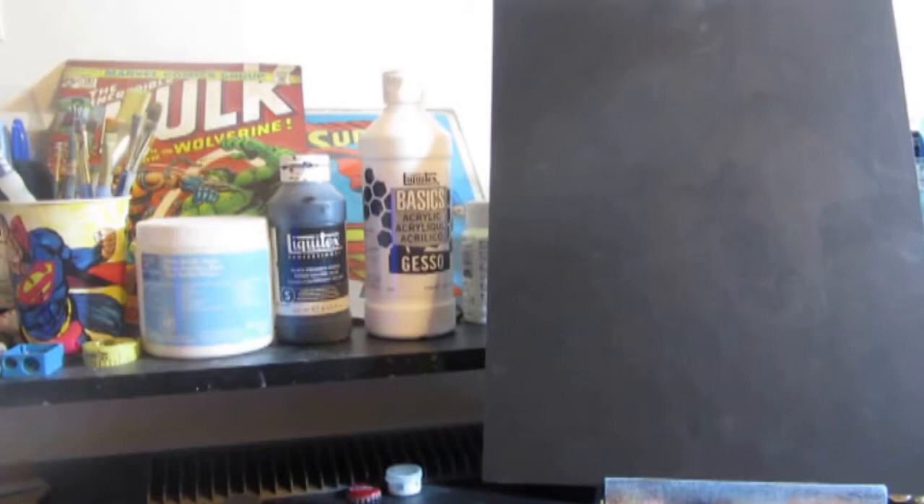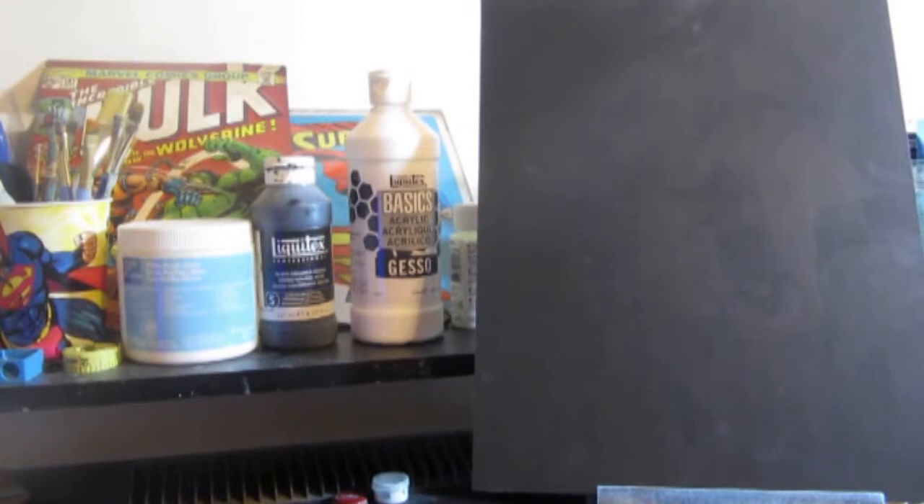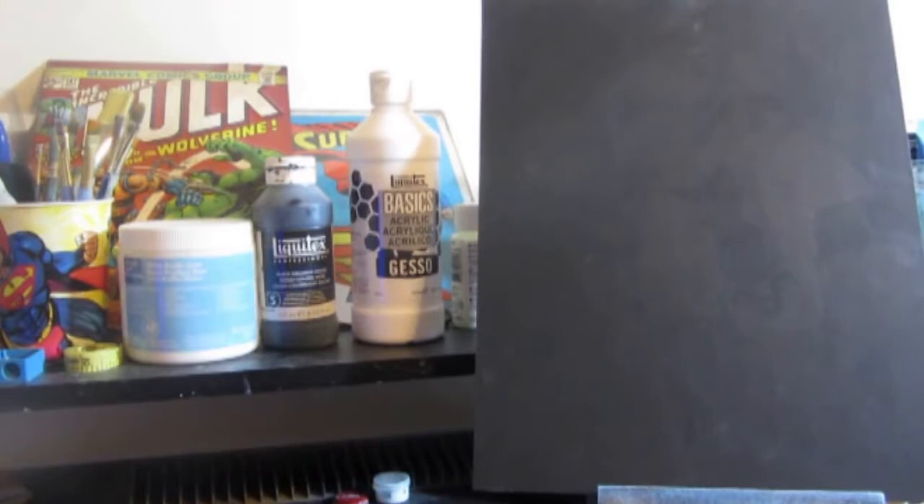Now this is black gesso. Typically when you buy a canvas in the store, you're going to see that it's already white. The canvas itself, if you flip it over, it's like a beige canvas. But the white is the gesso — so they come pre-primed. Now there's also clear gesso, and the differences between which color you want to use basically depends on what kind of project you're doing. White is pretty much a standard. It's what I personally use most and it can work for pretty much anything.